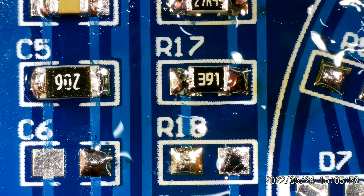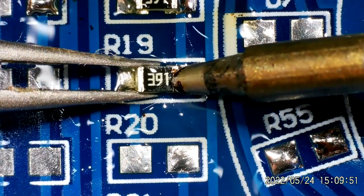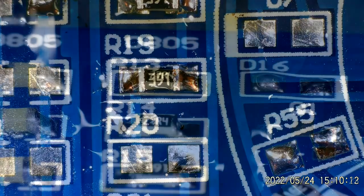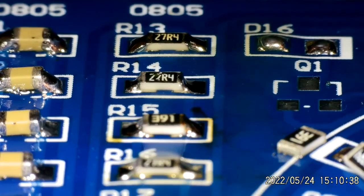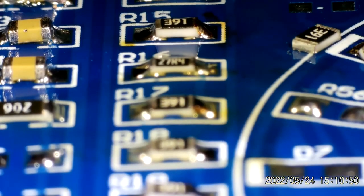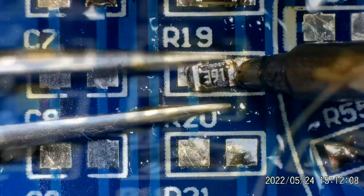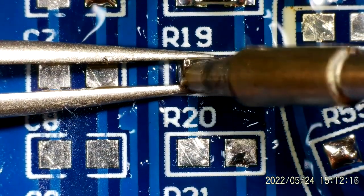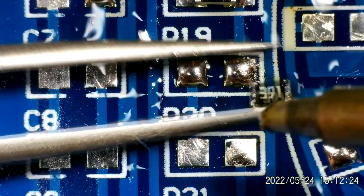I've still got a tendency to use a little bit too much solder, but things are improving slowly. Let's take a closer look — I think we've got a little bit too much solder on R13, but R14 actually looks pretty good. R15 left-hand side looks okay but the right-hand side has maybe too much. R16 and R19 — that's not very good. It's all going horribly wrong; I think this is the point where you should just take it off and have another go. It's stuck to the tweezers!